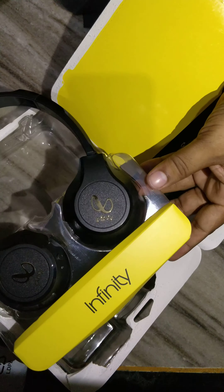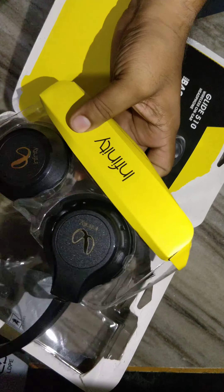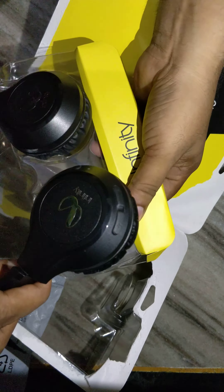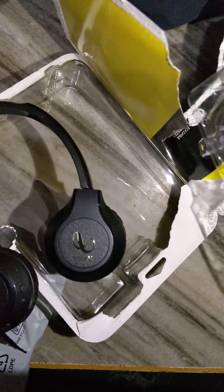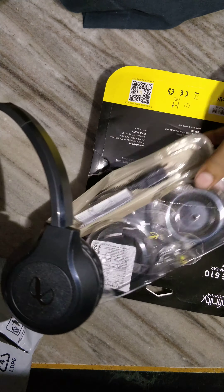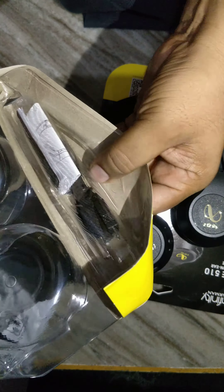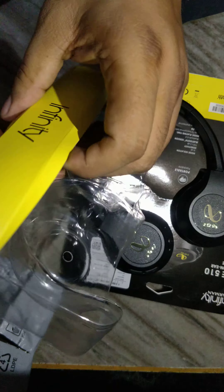Infinity! Guys, this is my JBL. Now we are looking at JBL. Wow, oh my god!